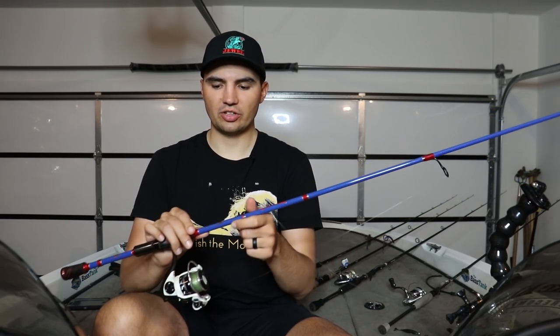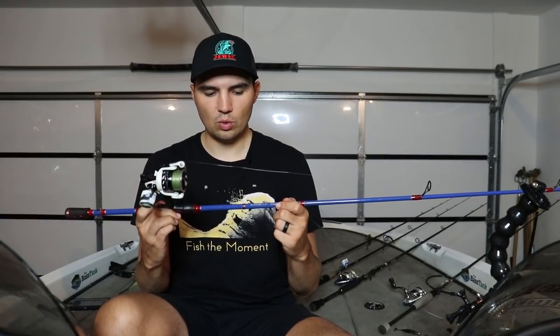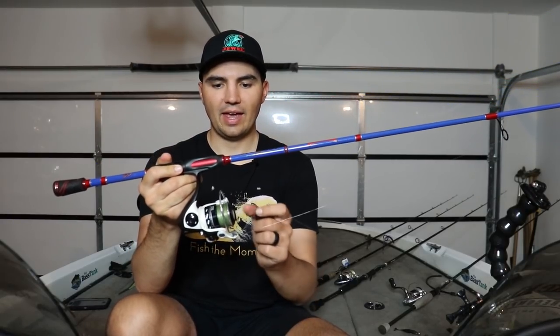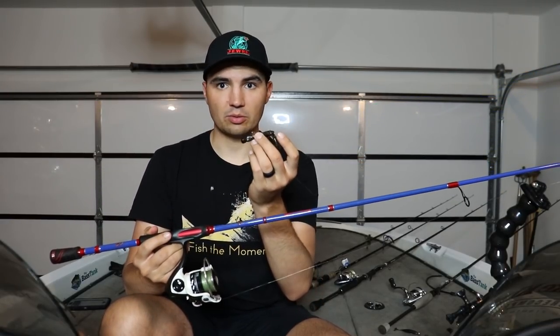I'm sure some of you can enlighten me about the origin of this rig in the comments. For the setup, I'm rigging it on a seven-foot-two medium moderate rod by Janko Fishing — the Gambler series. It's pretty sensitive and casts quarter-ounce-size baits really well with enough backbone for hook sets. It retails around $150. I'm pairing that with an Abu Garcia Revo X spinning reel, with ten-pound braid as the main line and an eight-pound fluorocarbon leader on about a 30-foot leader.